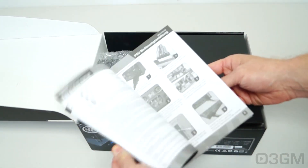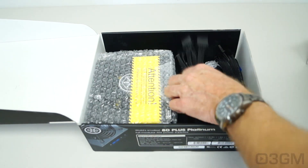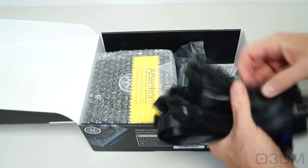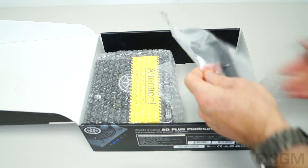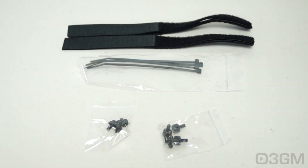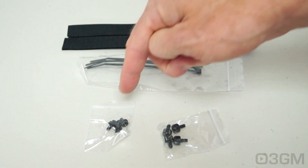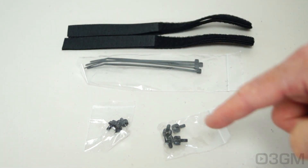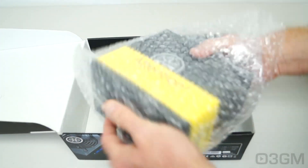Included is a specifications manual, a user's manual, a power cord, and the modular leads. In this bag, they include four Velcro ties, four standard plastic ties, and eight screws, all black — four standard screws and four thumb screws. And the power supply itself comes in a bubble wrap bag.